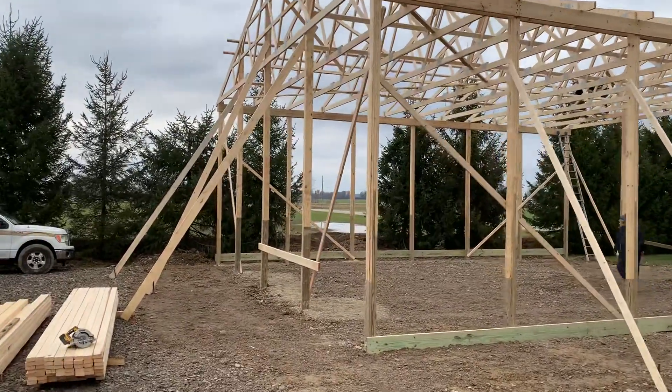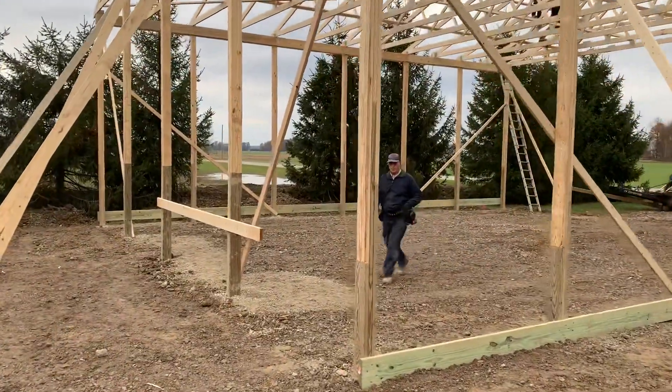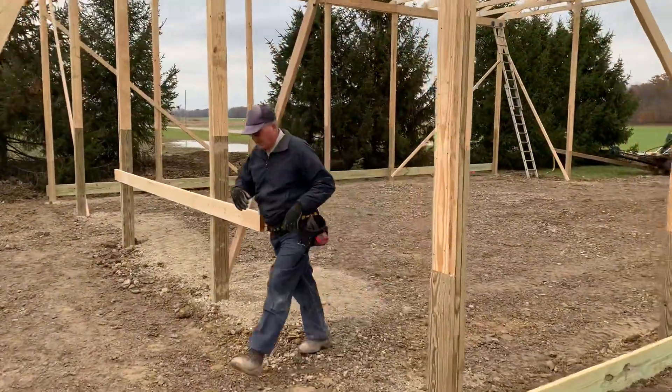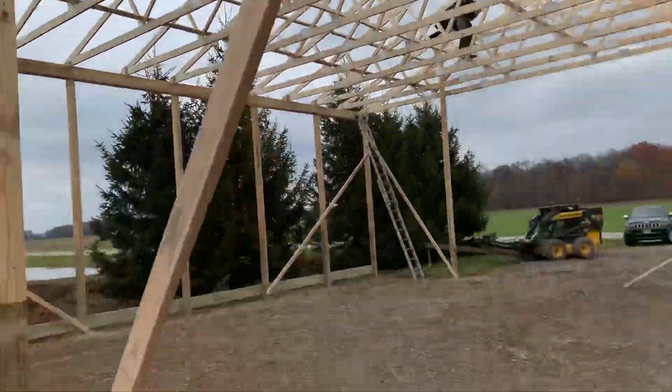Hey, Josh here at Attica Lumber, out here in Crawford County. Let's check this one out — 40 by 48, 16 feet tall. Trusses are getting set right here.